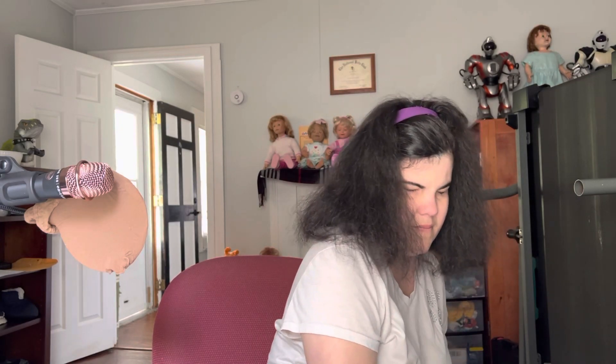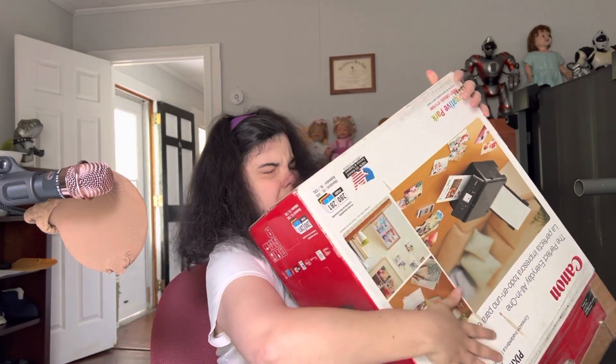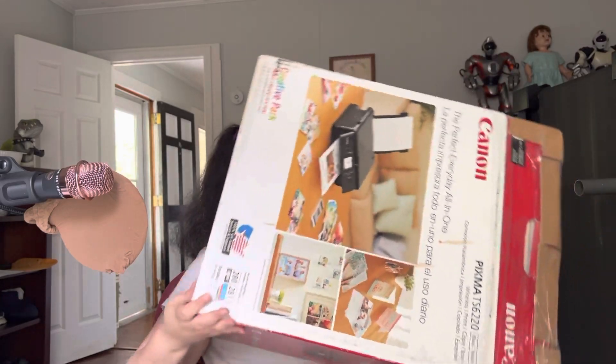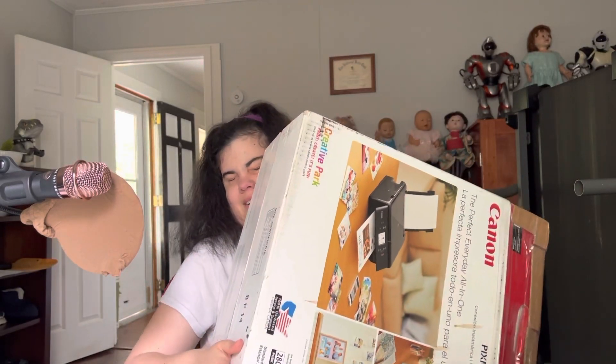Hello YouTube, crazy robot lady here with another unboxing. This is my second Amazing Allison doll — this is a Mercari buy, so it's not a company that I'm really familiar with.